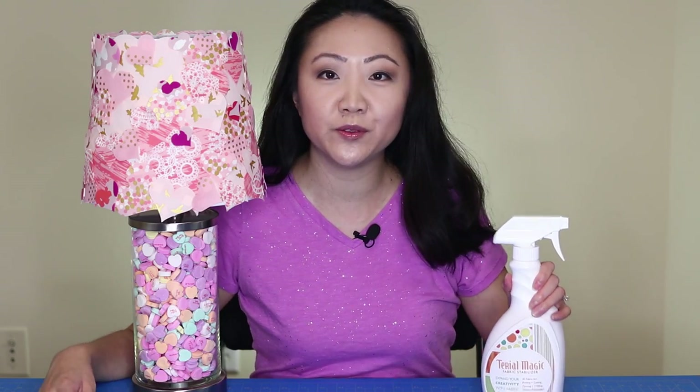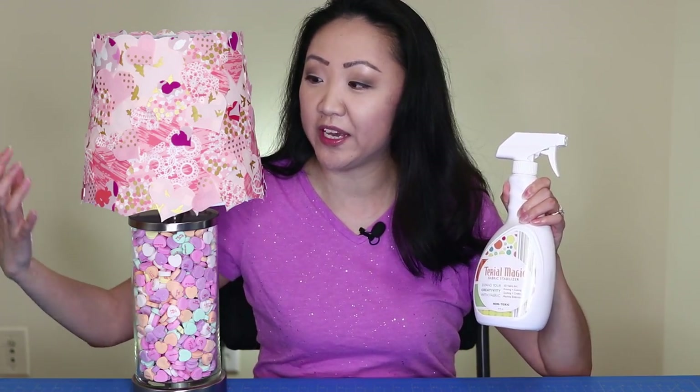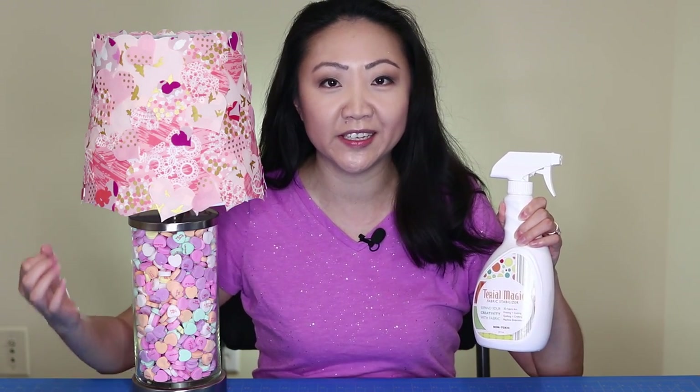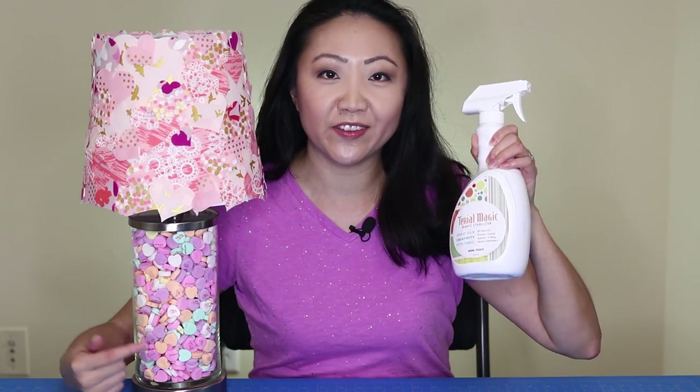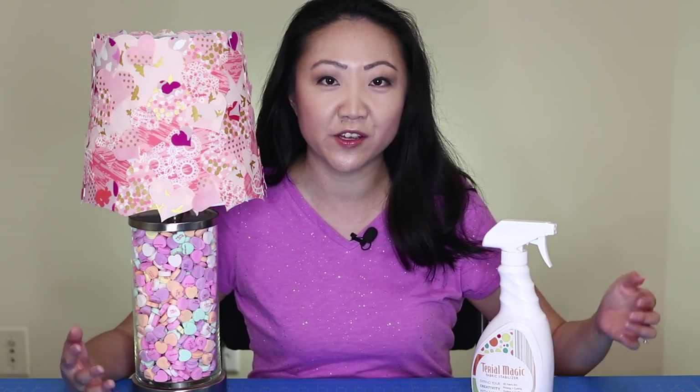For the project we're using something called Tyrael Magic. It's a fabric stabilizer that really helped me get this paper-like consistency from fabric, and the company is sponsoring this video. Thank you very much Tyrael Magic for making this one possible. Let's get started with the project.